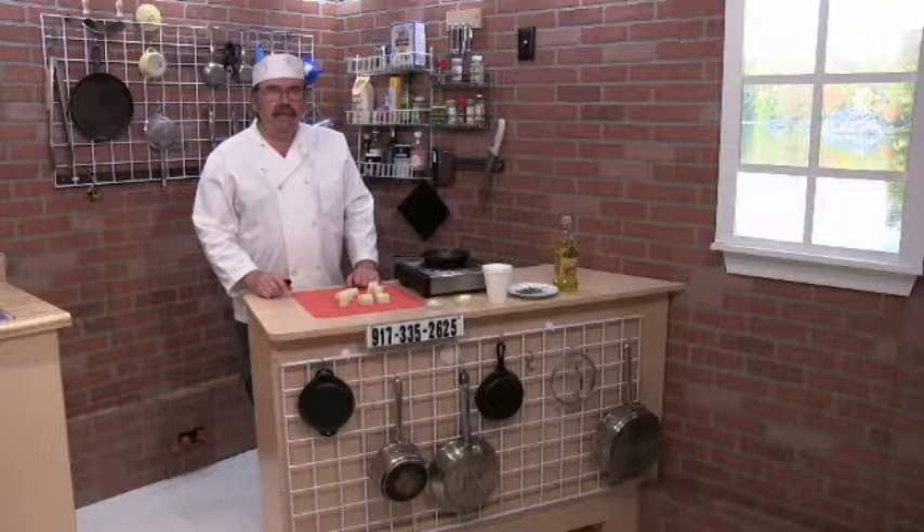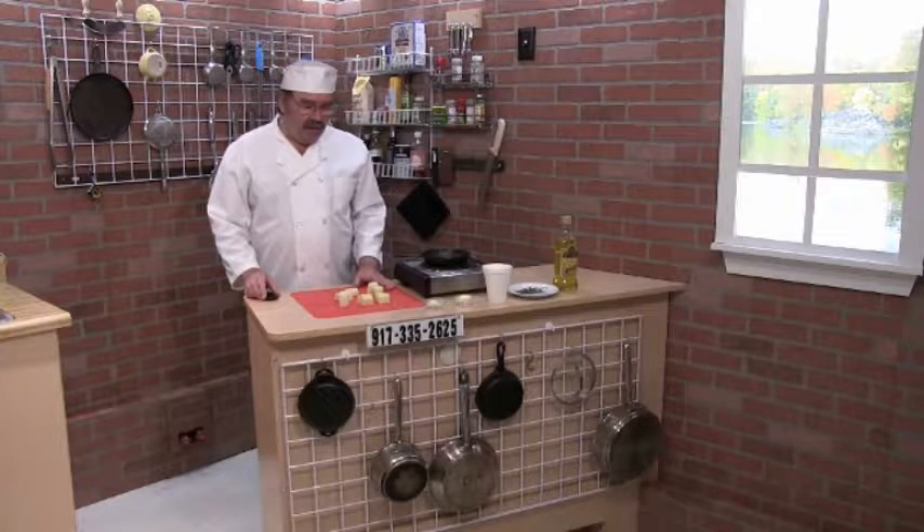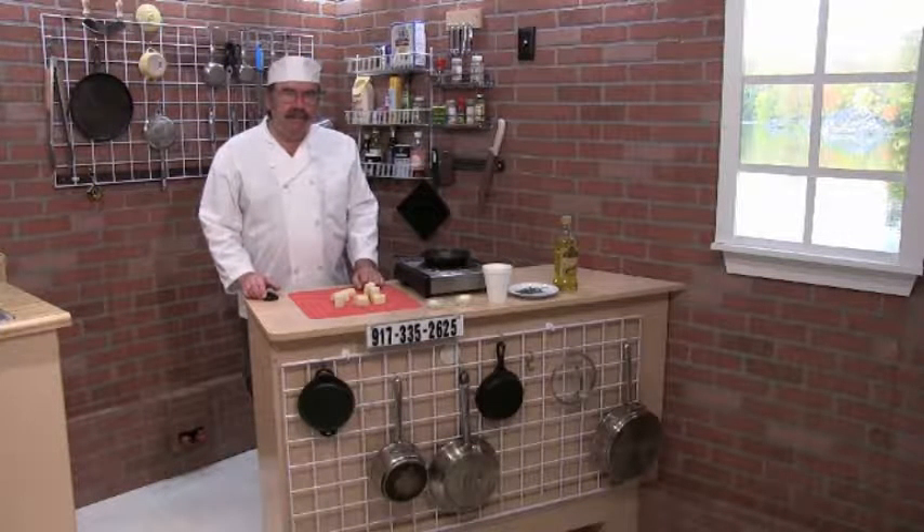Hi folks, it's Chef Kevin here. What I'm making tonight is potato fondant. A fondant just means it's been cooked in broth. This is going to be potato fondant.